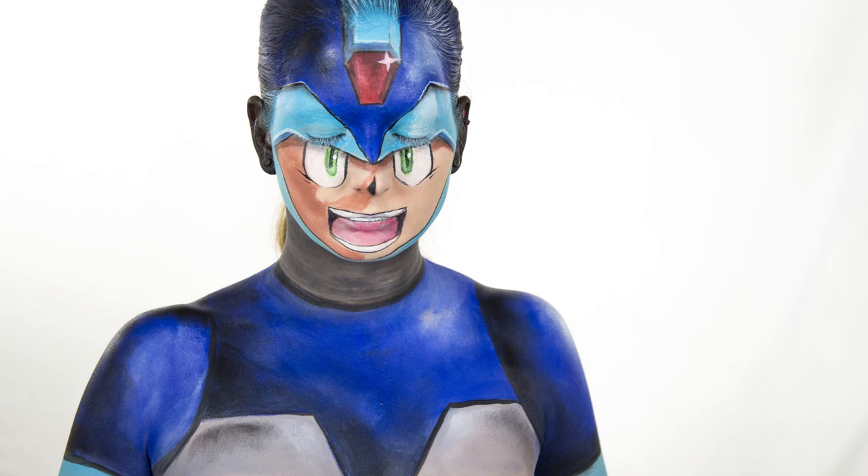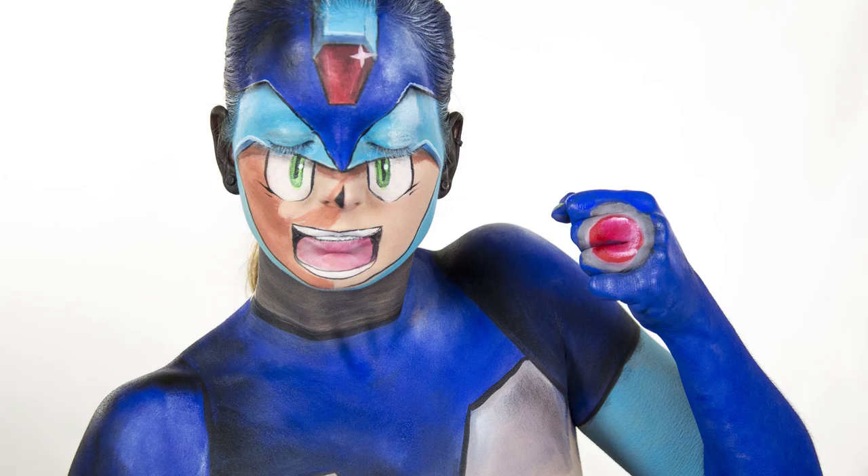Hey, I'm Elsa Rae, and in today's tutorial I'm going to show you how to paint Mega Man. This tutorial took me about five hours, so I'm going to go through it super fast for you.